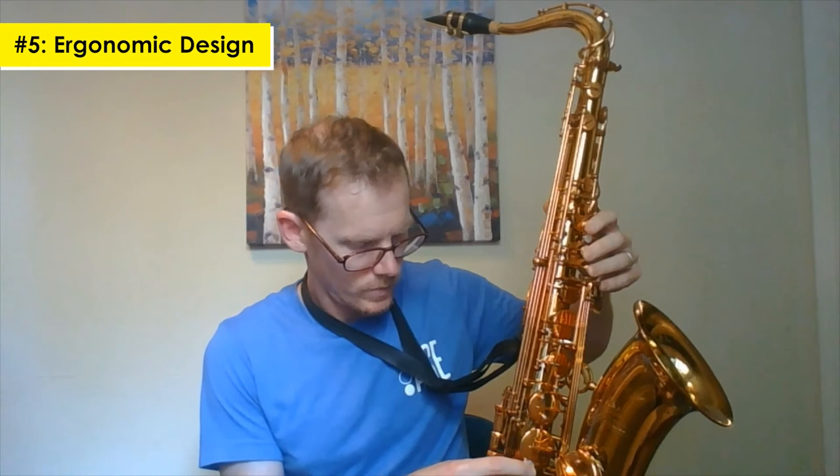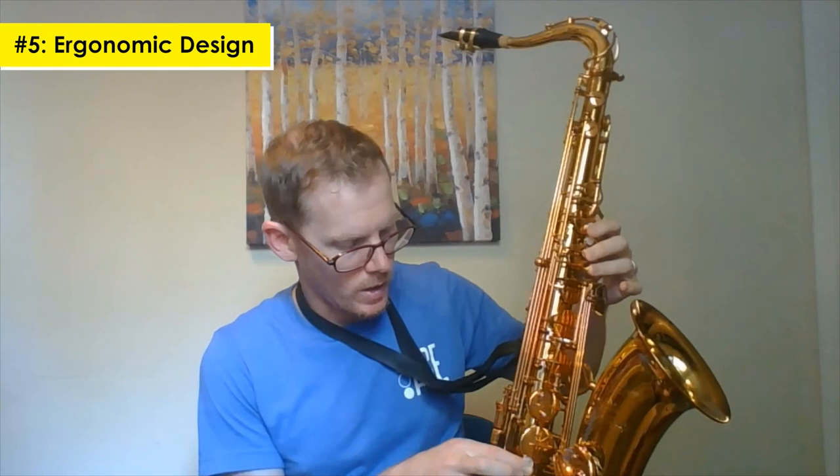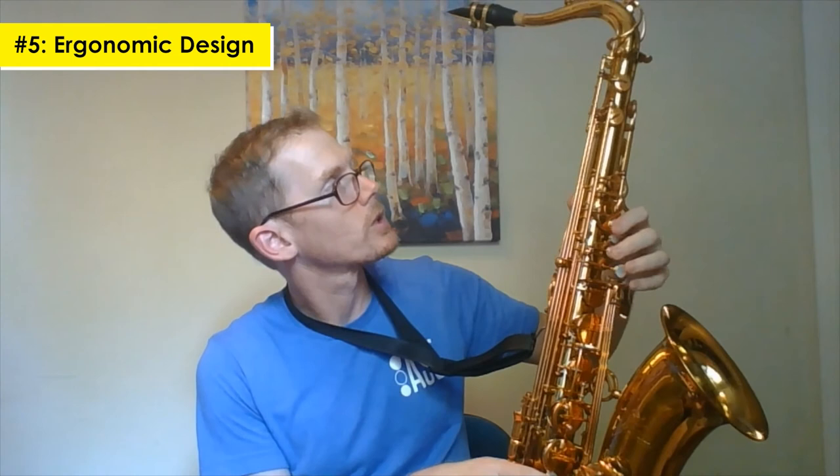The octave key feels good — right where it should be. The pinky keys feel good, right where they should be. The fork F is a little lower than I'm used to, but that wouldn't take long to get used to. High F-sharp key — feels good, sounds good, plays good. It sounds like it plays in tune.